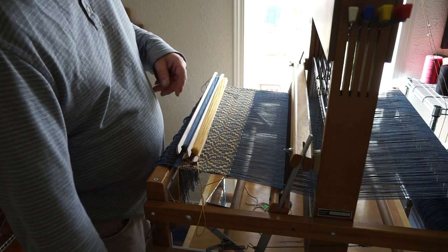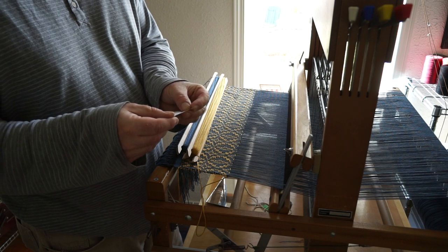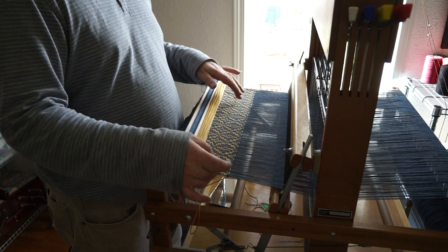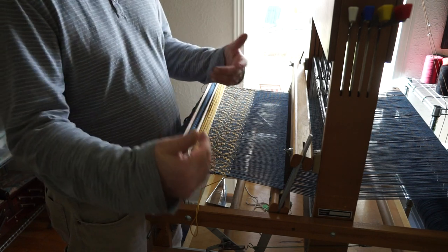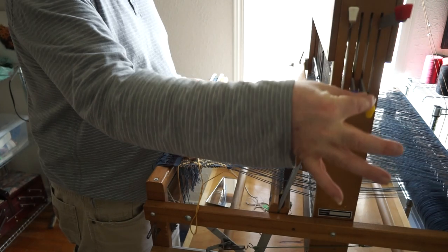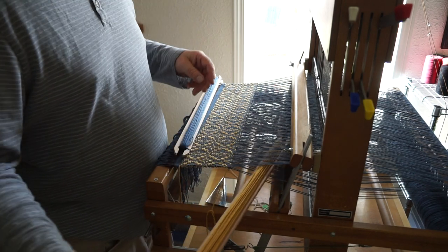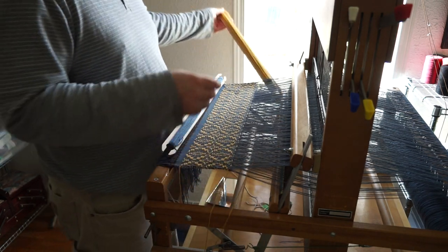I'm going to go ahead and do a couple of picks just so you get the idea of what overshot looks like and how it's basically done. Looking at my pattern sheet, my first pick in the pattern weft — I start again at the beginning of my pattern and that first pick is shafts 2 and 3. I go ahead and do my pattern weft, going over top of my floating selvedge on one side and underneath on the other, and I'll always be doing that.